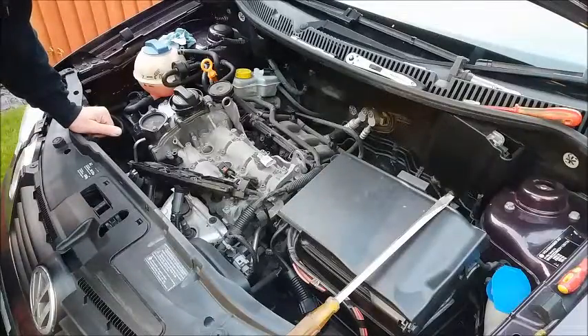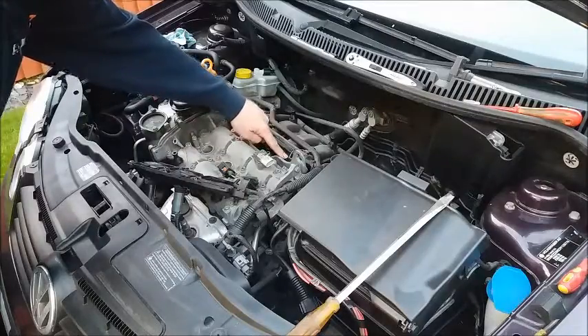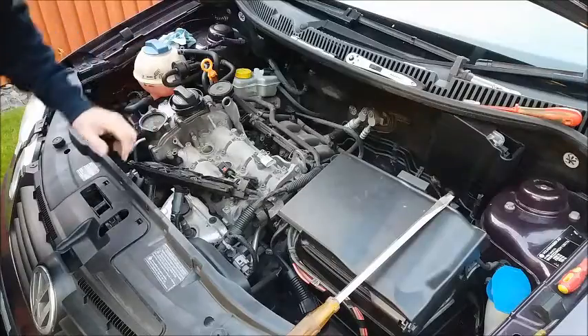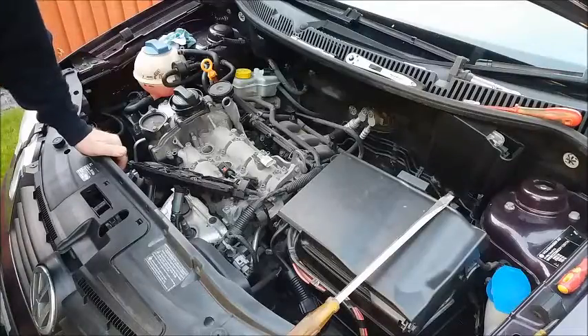Just to be sure that fuel is getting into the cylinder, I reconnected the injector to number three and turned the engine over for four or five seconds. Sure enough, I could smell the fuel, so we know that the injector is working okay.